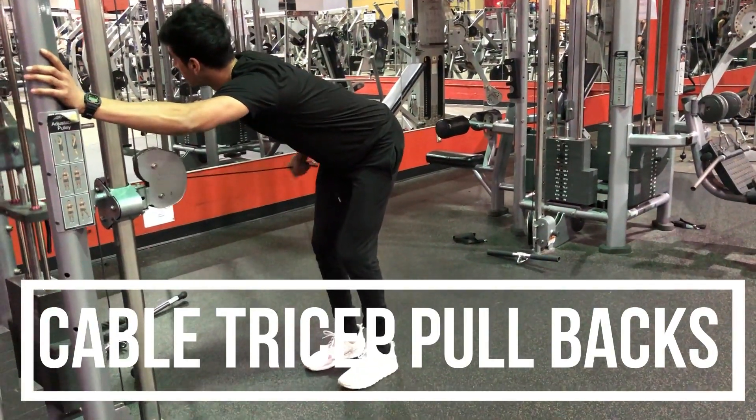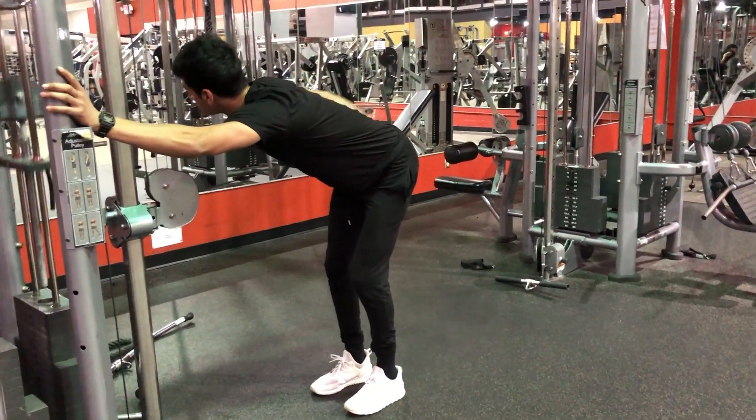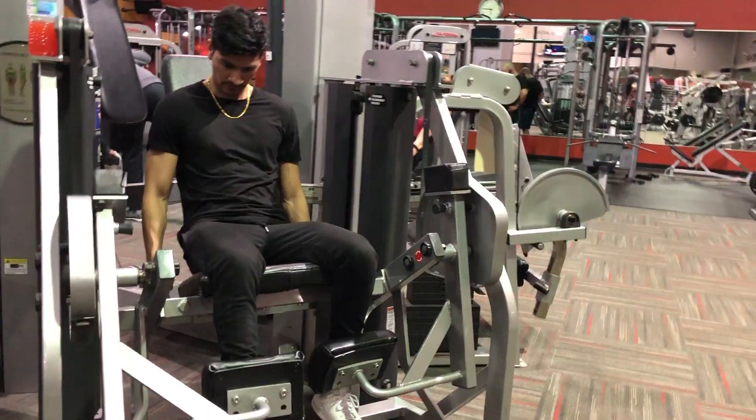Another great exercise for hitting the tricep is the pullback on the cable. I did extensions in the other workout, and this one's the pullback — it hits the tricep at a different angle so you make sure you hit all the heads of the tricep and get maximum growth.